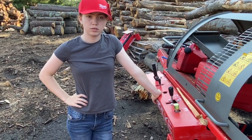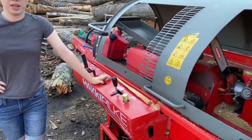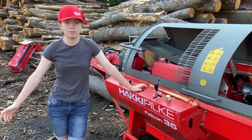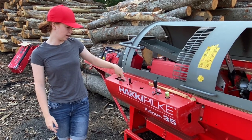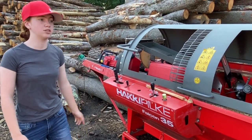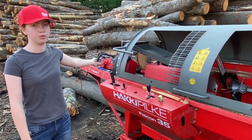Welcome back everybody. I'm just making an intro for the wood processor — it is a Hacky Pokey Falcon 35. This is our flow processor, so it has the conveyor, the table, and all the cutting and splitting together.